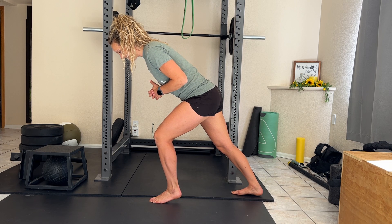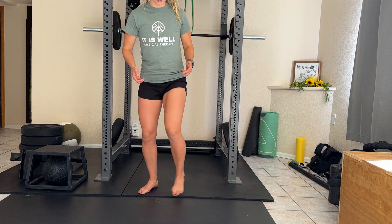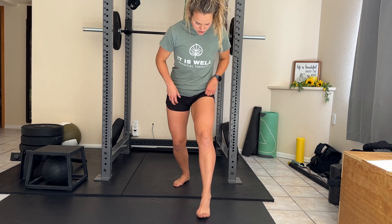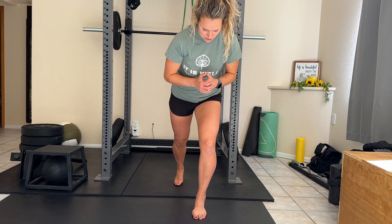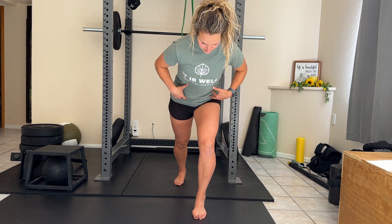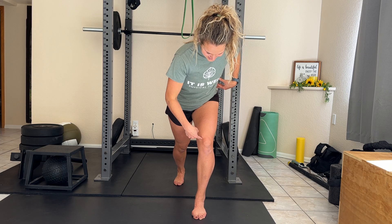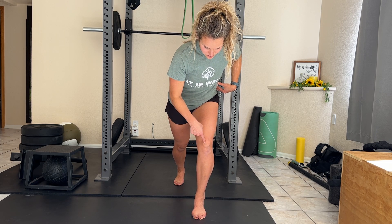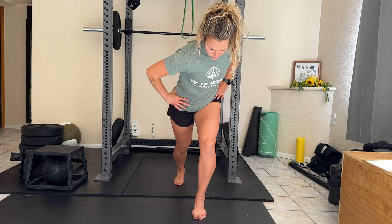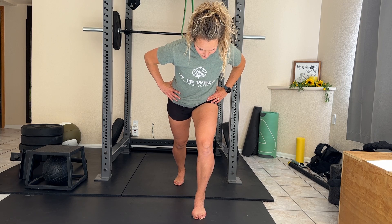Take big, deep breaths here. If you want a little bit more, you can start rotating that pelvis. Rooting through that big toe and that pinky toe, leaning forward, holding that still, tighten that core. If you want to rotate that pelvis, make sure that knee doesn't move — that knee is staying right over top of those toes. You're just rotating to get a little bit more in that glute. Then you can de-rotate and hold.